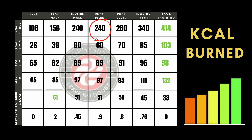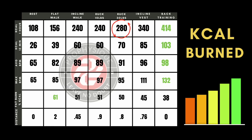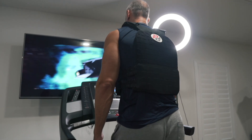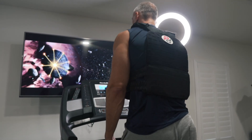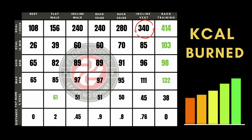Walking on an incline: 240, which can be adjusted because you can change the incline and the speed. Walking outside with a 10-pound ruck, which I did yesterday, was about the same as an incline walk, which I kind of figured. Now when I made the ruck 30 pounds, it was a lot more taxing — I did that outside — 280 calories per hour. But the winner by far was actually walking with the incline vest.